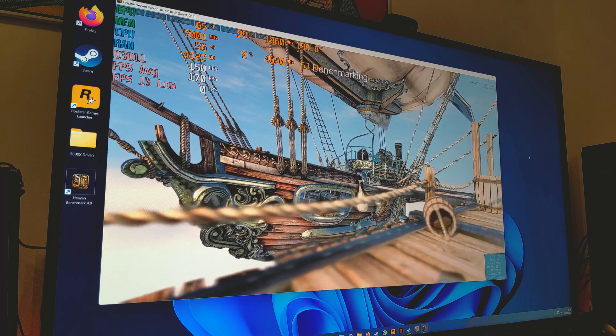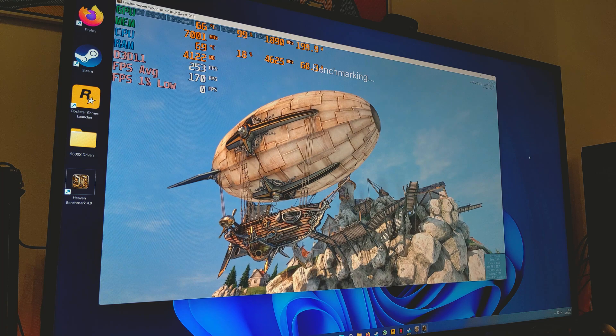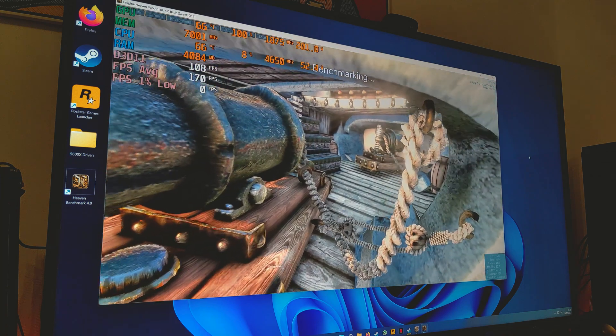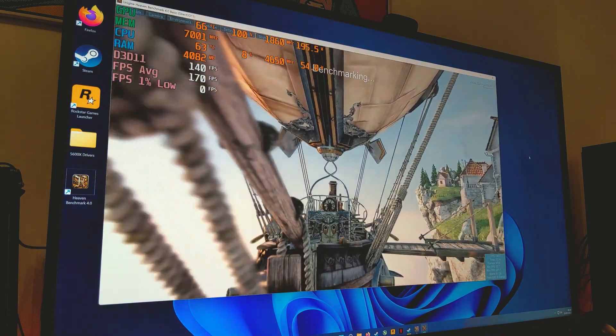To start, what you should do is actually establish a baseline for your stock performance in the system. To do that, we're going to do a couple of runs in Unigine Heaven 4.0 to gauge our overall performance before we start overclocking, and we should be able to see exactly how our CPU and GPU perform at stock.